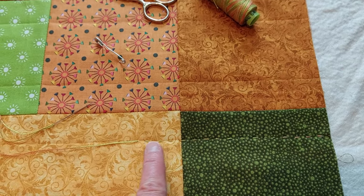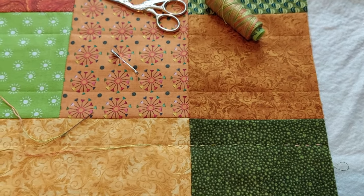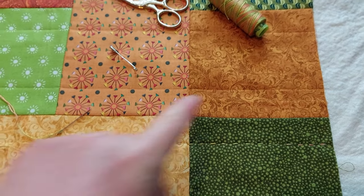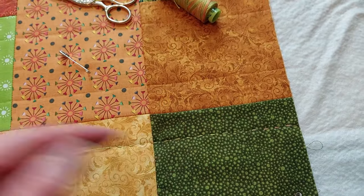My plan is to run a line an inch from each side all the way across and see how that looks. If it looks okay like that, that's all I'm going to do. If it feels like it needs another row up the middle of each patch, or maybe to do the other direction as well, I might do that too.